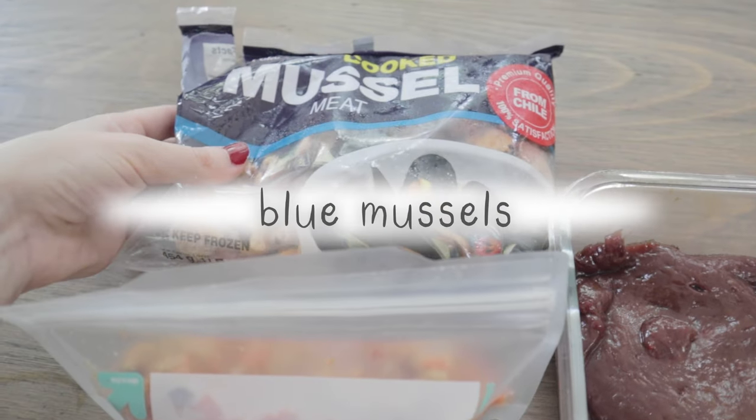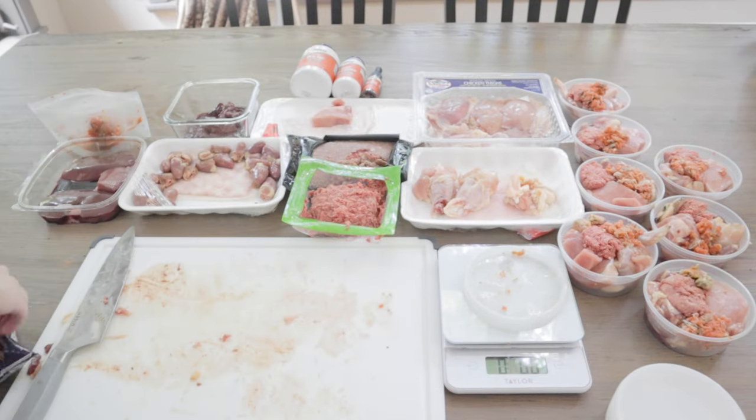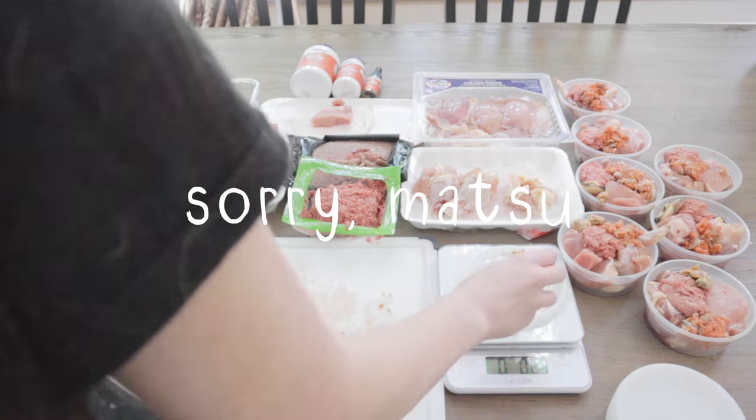Next, I'm feeding blue mussels, which provide manganese. Mussels are not Matsu's favorite manganese source — he would rather something like green tripe — but I'm out, so sorry, Matsu.